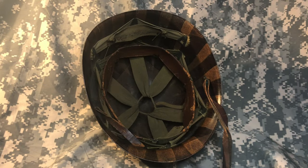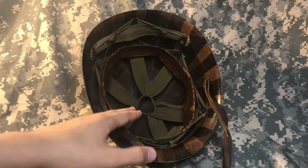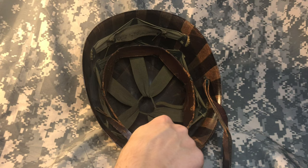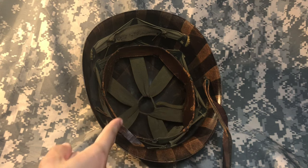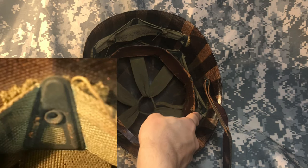Number one: the parts. Starting off with the main suspension here in the center, this is called the webbing. There are three straps that connect to a central loop in the center, with the straps connecting to the dome of the helmet on these metal A-clips.